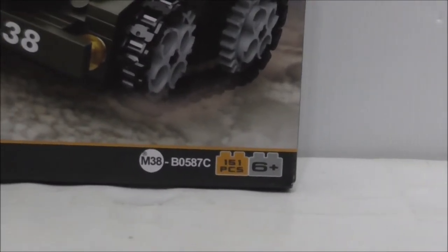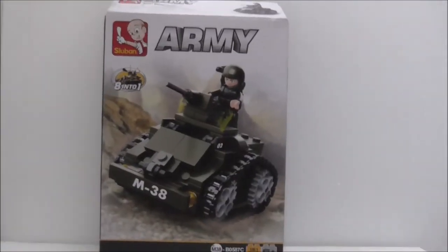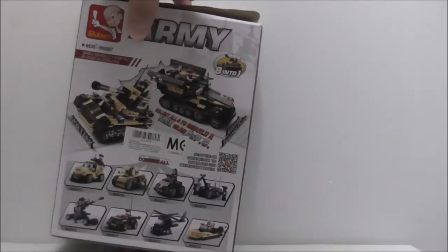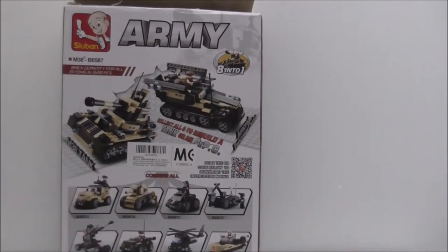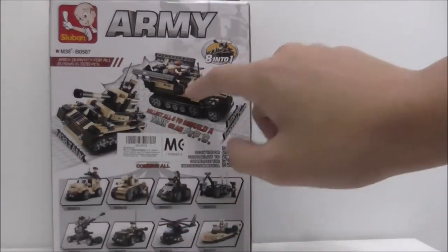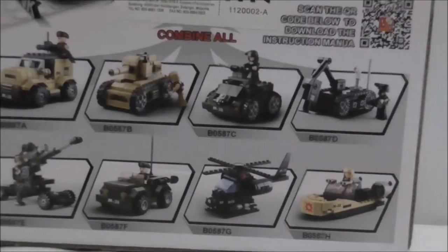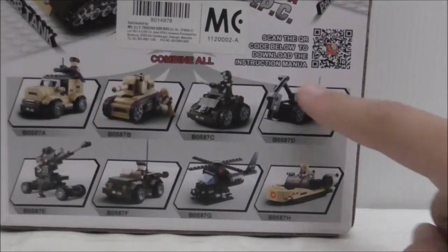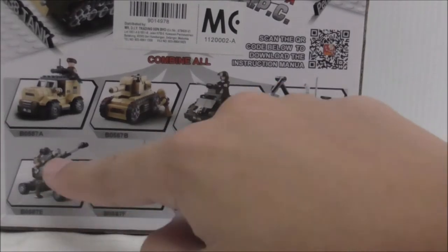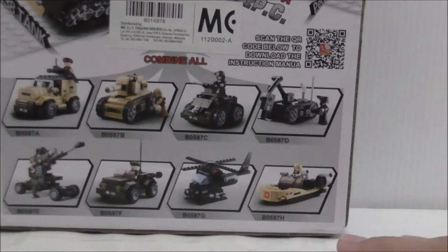The set number is B0587C. Here's the top, bottom, sides, and the back showing the full set and how you can collect all of them and combine them into one of these vehicles. I've almost finished the whole collection except for a couple I haven't reviewed yet, but I already got the others.